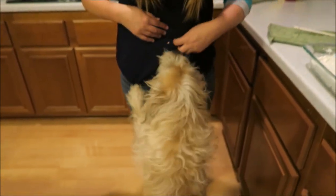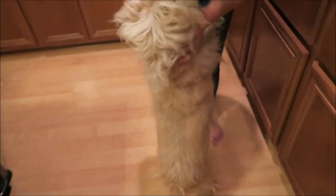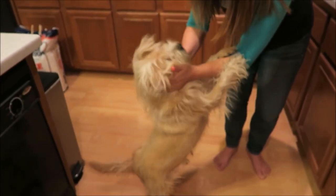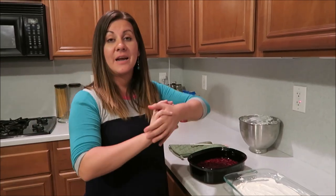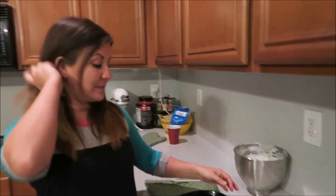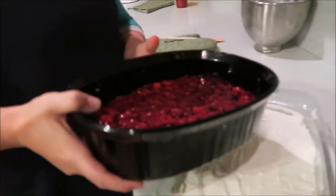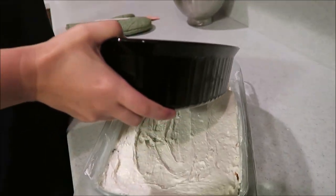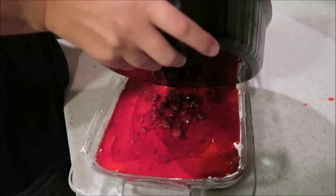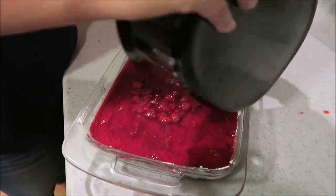Okay, last layer — we've let it chill. I probably didn't let it chill long enough but I'm trying to hurry since we're going somewhere. It'll still be fine; it'll chill once it's on top. So you're just gonna pour this last layer over the top.